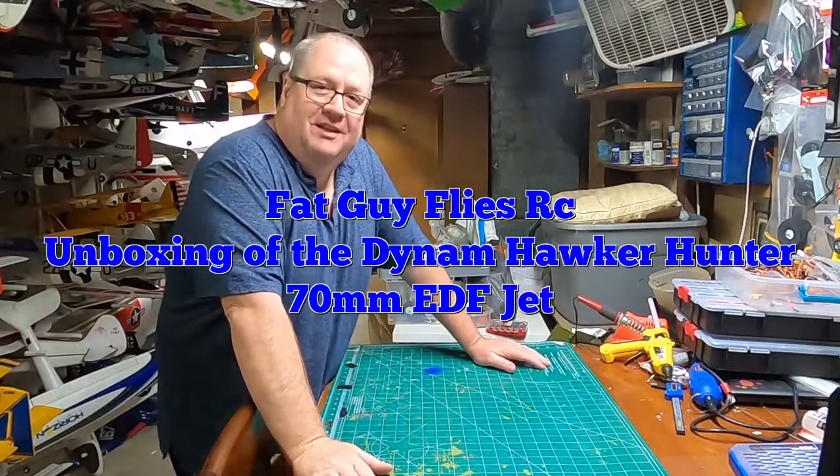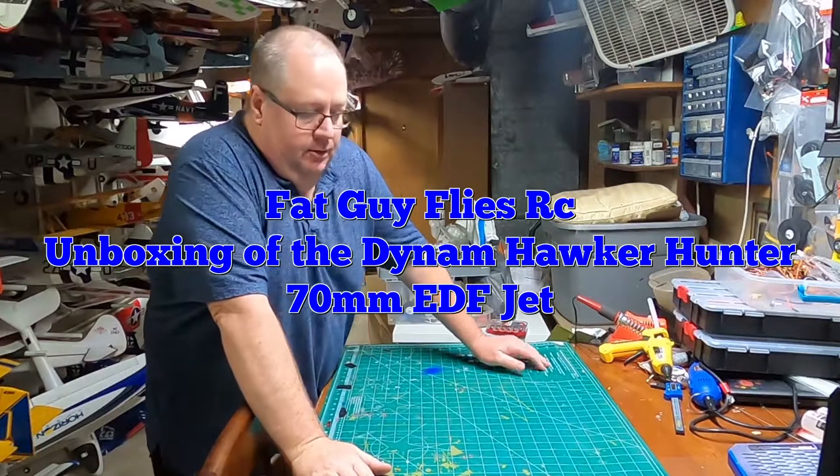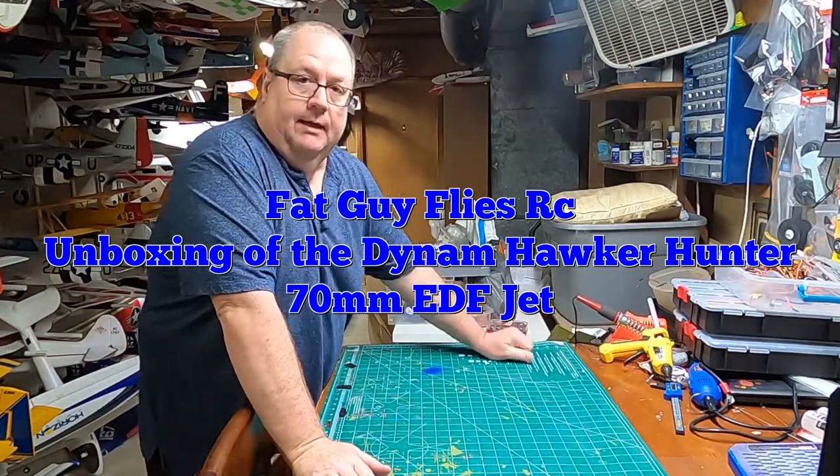Hello! Fat Guy Flies RC here. I'm coming to you again today from the man cave.